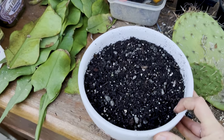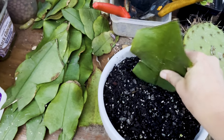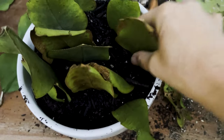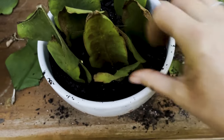You can propagate these in soil, perlite, or sphagnum moss. I prefer to propagate cactus and succulent-type plants in a drier medium such as soil, perlite, or sphagnum moss. It doesn't mean you can't propagate in water — I just find there's more likelihood that your propagation will rot.